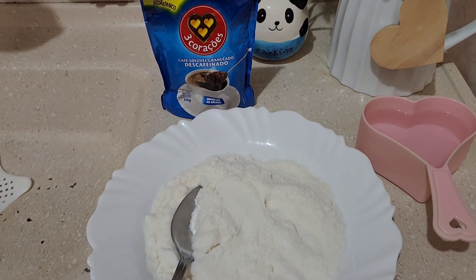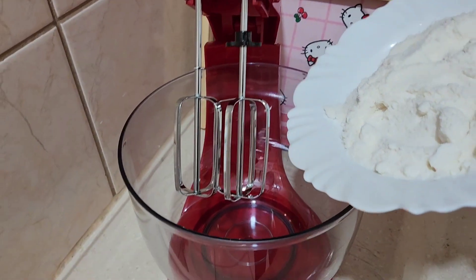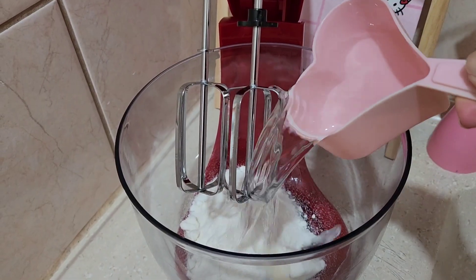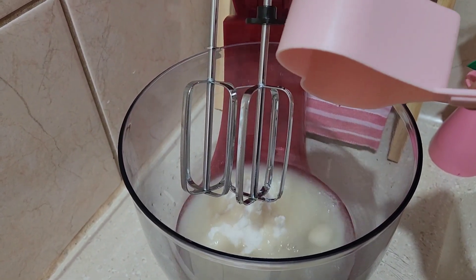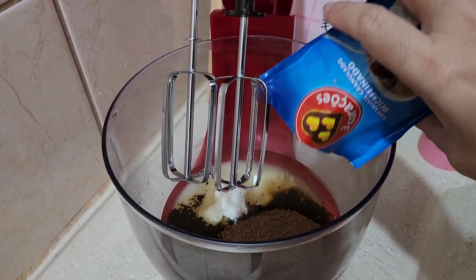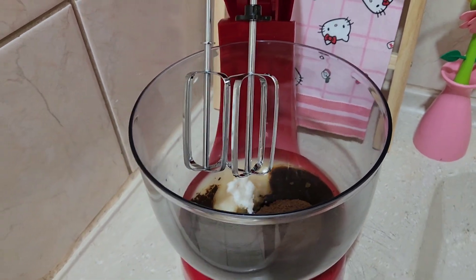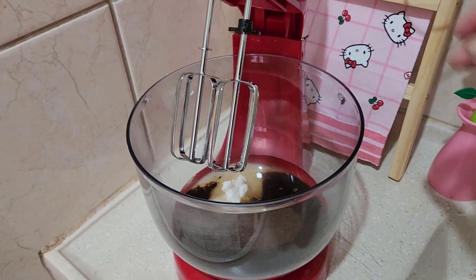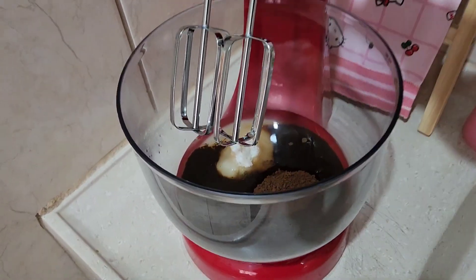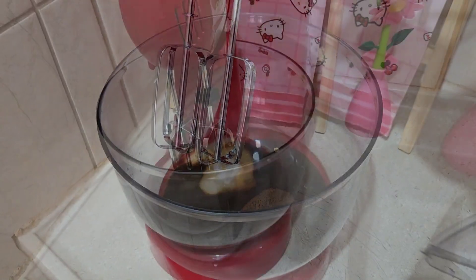Então vamos preparar lá essa bebida maravilhosa. Aqui na batedeira, vou colocar o açúcar, a água e o café. E vou bater por mais ou menos uns 10 minutos. Eu nunca marco o tempo certo, vou fazendo a olho, mas como estou passando a receita pra vocês, vou ver aqui quanto tempo vai demorar. Mas é só bater.